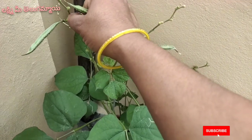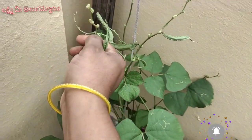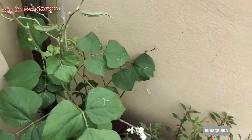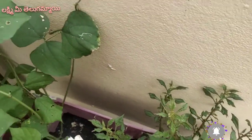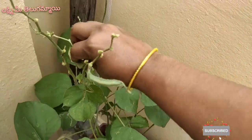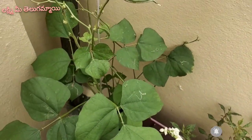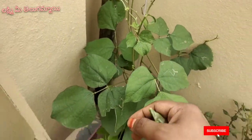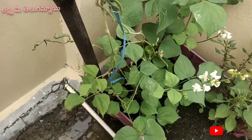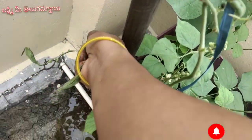I used to cook with a lot of water. I have a few water. I also used to cook with a lot of water. As I said, we are going to make a curry, and we are going to share the recipe.